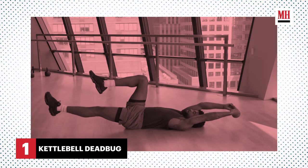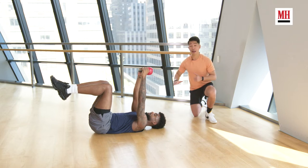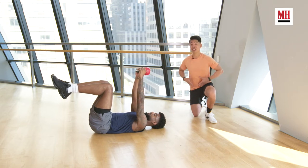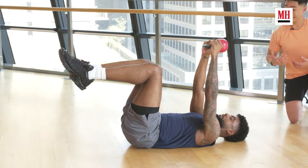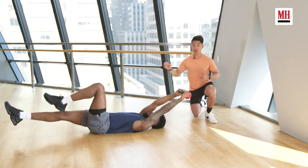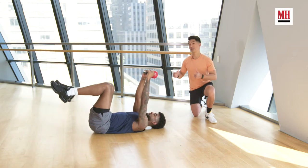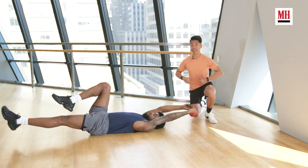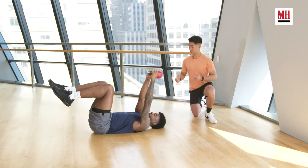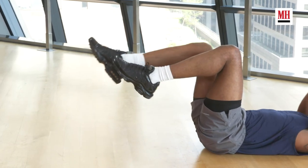Our first exercise today is the kettlebell dead bug. I want you to think about drawing that stomach in, flattening the low back into the floor so we're engaging that transverse abdominus muscle, creating a nice bracing through the front side of the core. Start dropping the weight down towards your head as you kick one leg out. What we're doing here is creating an anti-extension moment. The body wants to arch the low back, so we're challenging the core to stay nice and tight, resist that arch, resist that back bend. This is a great way to get your body going and prepare you for your lifts to come.